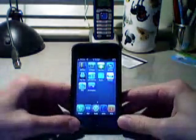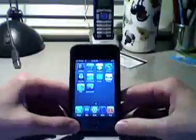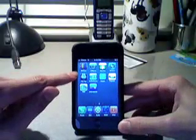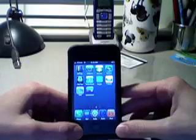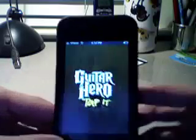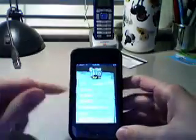Hey guys, what's up — this is iPhones and iPods, and today I'm going to show you how to get a really cool Guitar Hero theme for Tap Tap — I think it's Tap Tap Revenge or Tap Tap Revolution, I can't remember exactly — and this is a free application from the App Store. I'm going to show you how to get a really cool Guitar Hero theme for it, so it will make it look more like Guitar Hero.